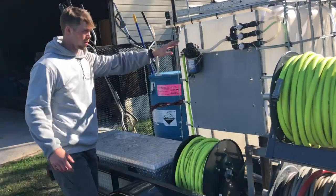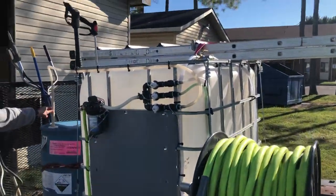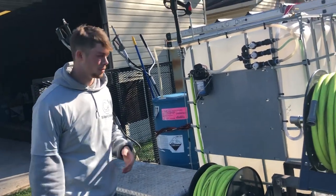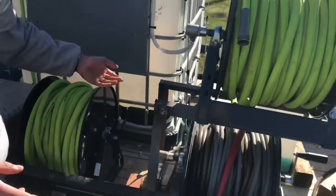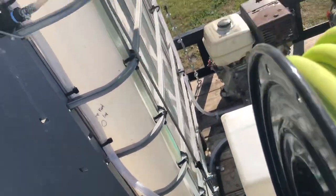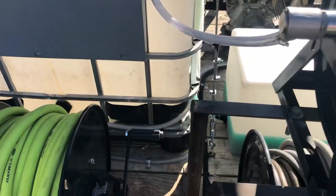The bottom one is zip-tied up here. We've got a little drop stick here into our bleach — 12% sodium hypochlorite. You can probably find it at a chemical store or pool store close to you. The middle line is plumbed into our soap tank on the back side on the bottom, and our top line is our water line, which is plumbed in right here to our buffer tank.